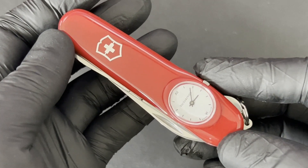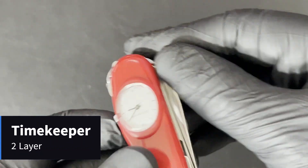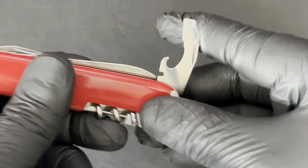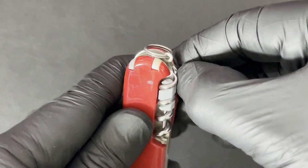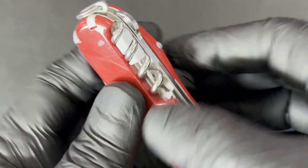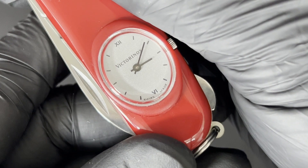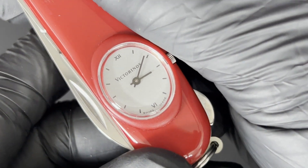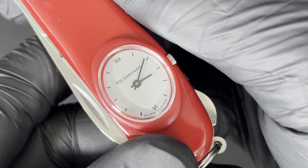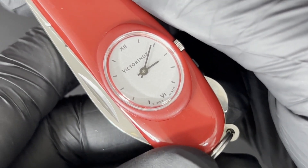Also a Compact tool set, but with a twist — a Swiss watch on a Swiss knife. This is the Timekeeper. It has the Compact tool set: the scissors, the main blade, the combination tool, and the hook. Notice it does not have the nail file. It has Roman numerals — this is called the Timekeeper 1, and it's working beautifully. Swiss watch on a Swiss knife. The second Timekeeper had Arabic numerals.